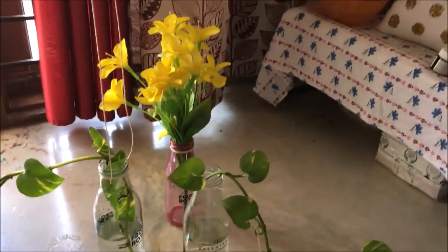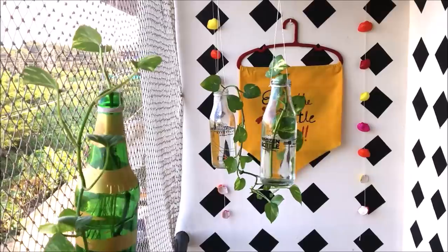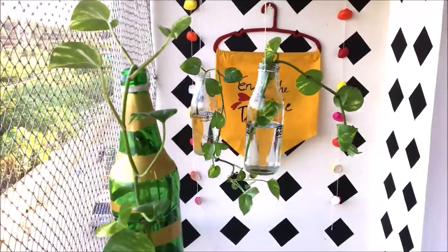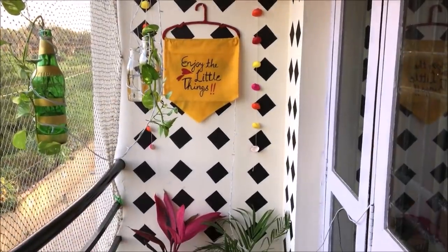Next, I took some string and secured the waste glass bottles I had lying around with this string. I put some plants in them and hung them beautifully in the balcony, then added some more plants and greens.